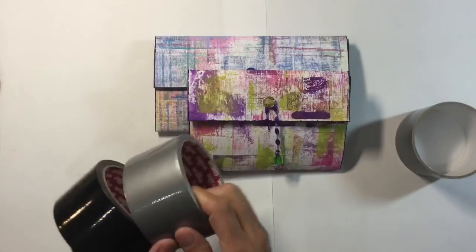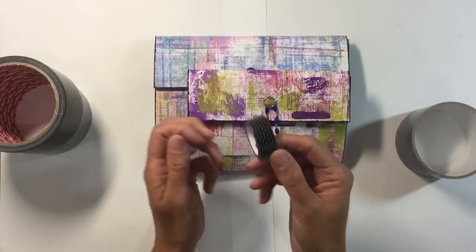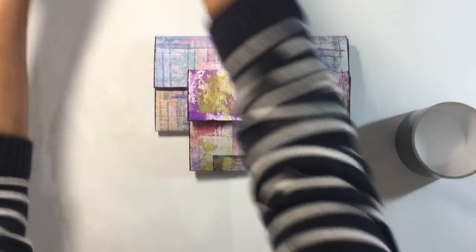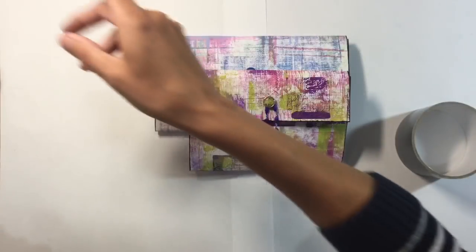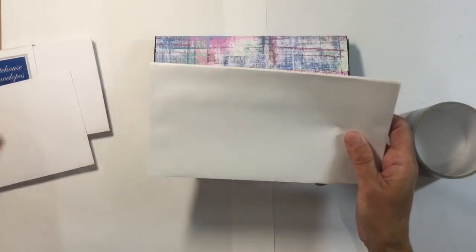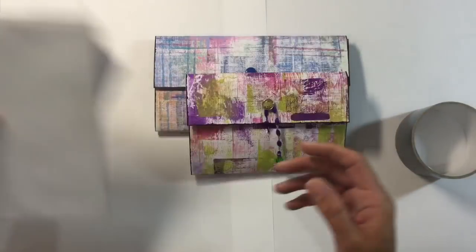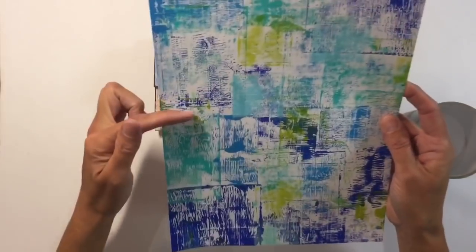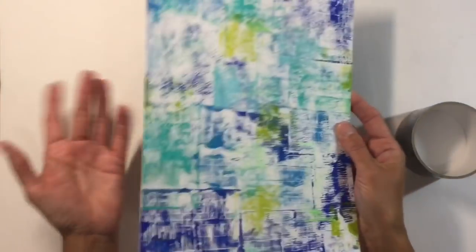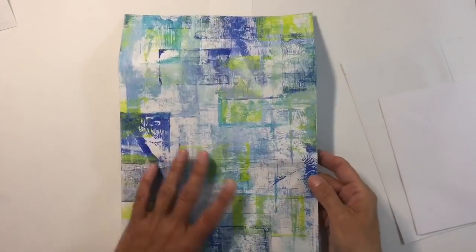These are incredibly easy and you can make these using stuff the majority of you will already have at home: a roll of duct tape, some washi tape — I buy this from the pound store, three rolls for a pound, works absolutely fine — some extra acrylic paint, and envelopes in a couple of different sizes. Check your stash because providing you've got envelopes that are slightly smaller than half of this page, you can use what you like. You can also cut them down and I'll show you how.